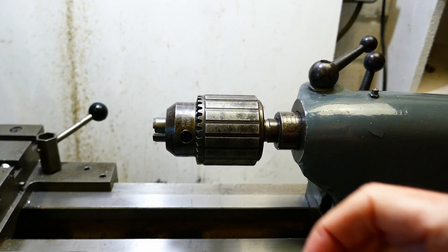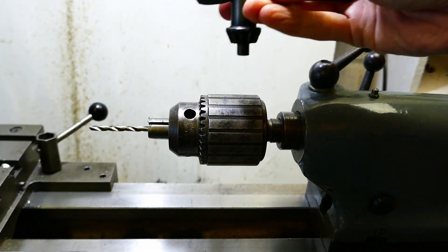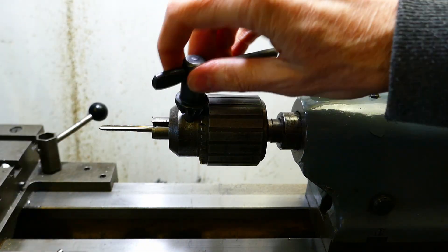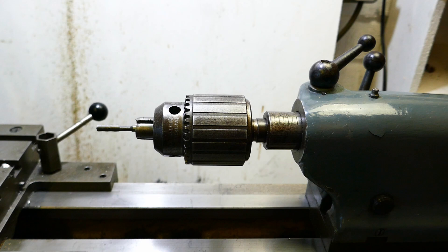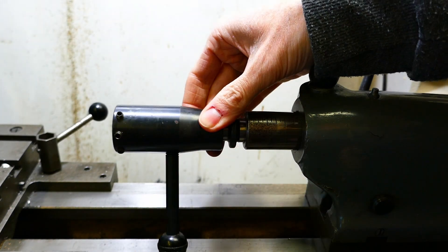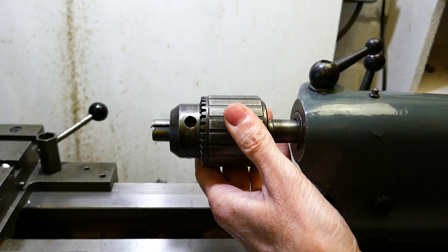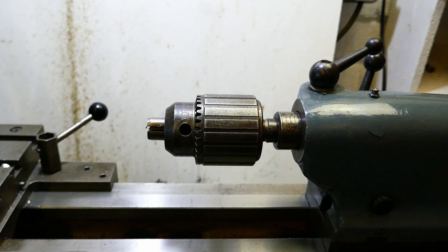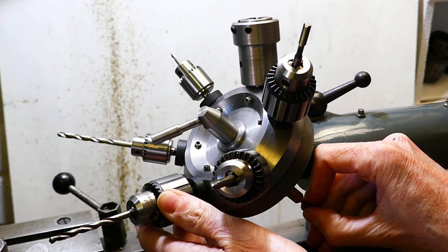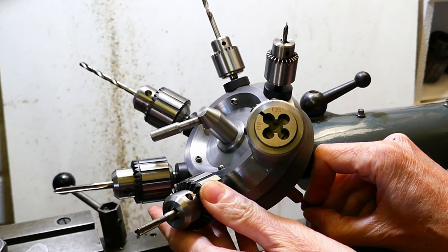This requires a lot of individual tool changes with all those tools having to be put into the tailstock chuck one after the other. For a one-off component this is just the way it has to be, but imagine you had to make a hundred or a thousand of these parts. This would become an incredibly tedious and prohibitively time-consuming way of doing the job. With a tailstock turret each of these tools can be fitted to the turret and quickly presented in turn to the workpiece, saving huge amounts of time.